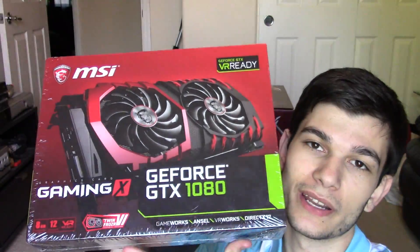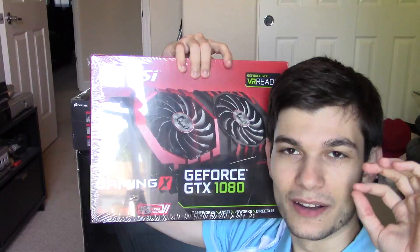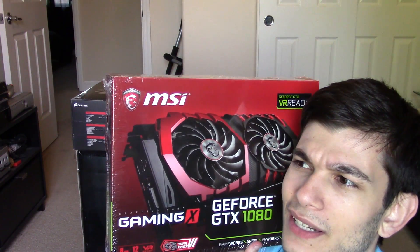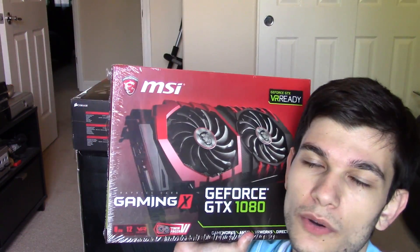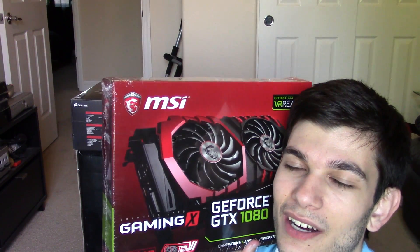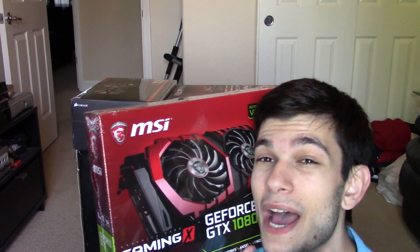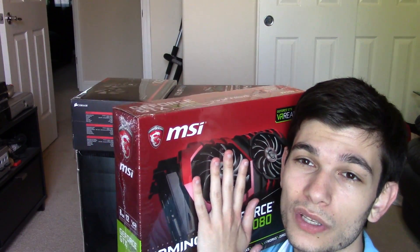For the graphics card — probably the most expensive component in this entire build — I went with the MSI GeForce GTX 1080 Gaming X. This graphics card is absolutely phenomenal, one of the top cards right now. It's going to make rendering, streaming, and everything so much easier. I actually managed to snag one locally, which was pretty lucky since most people get theirs online.